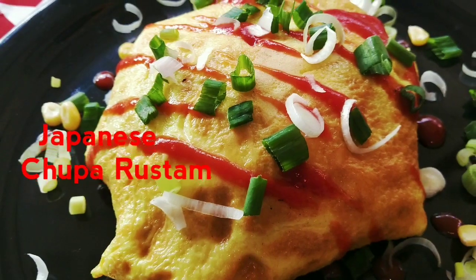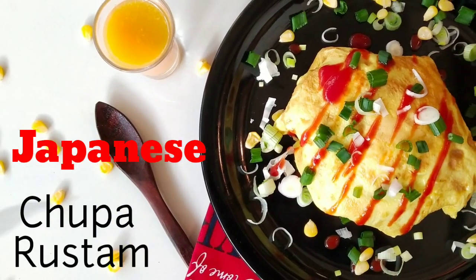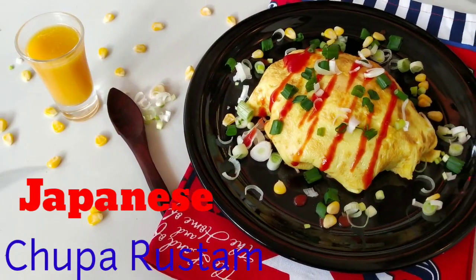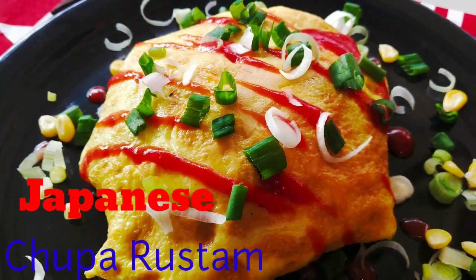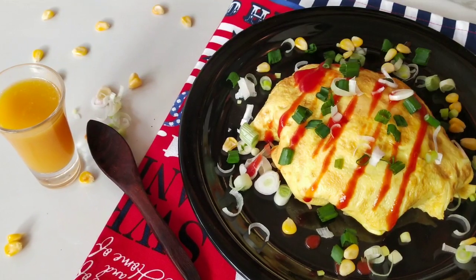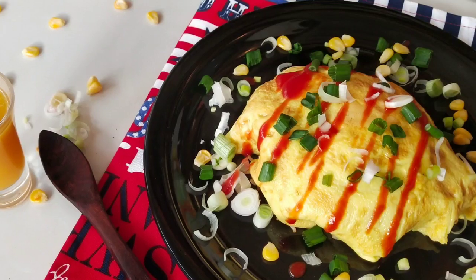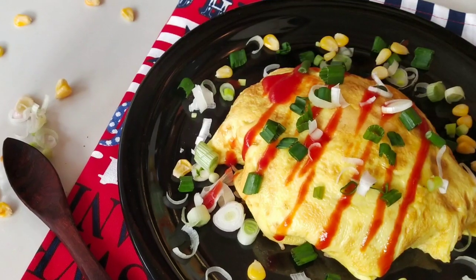Hi everyone, I am Saima and welcome to my food channel, The Foodie Soul by Saima. Today we are going to see a very different recipe — Japanese fried rice with omelette — but I have made it with an Indian fusion twist, so its name is Japanese Chupa Rustam. We will make rice and put it in an omelette, that's why I gave it this name. It's an omelette wrapped around fried rice and topped with ketchup — a perfect example of western influence on Japanese cuisine. It's also known as Omu Rice.